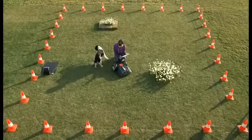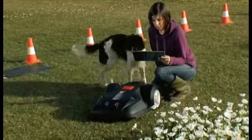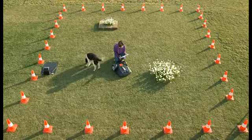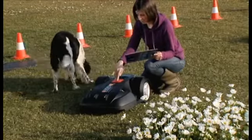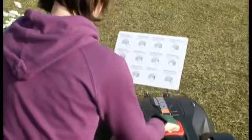Now that your Landroid has its territory marked and its charging station ready, all you have to do is program its operation. It will take you another few minutes, but it's well worth it. Once this final step is done, you'll never have to mow your lawn again. Refer to the quick programming guide that's included in the box, and keep the guide in a safe place for future reference.